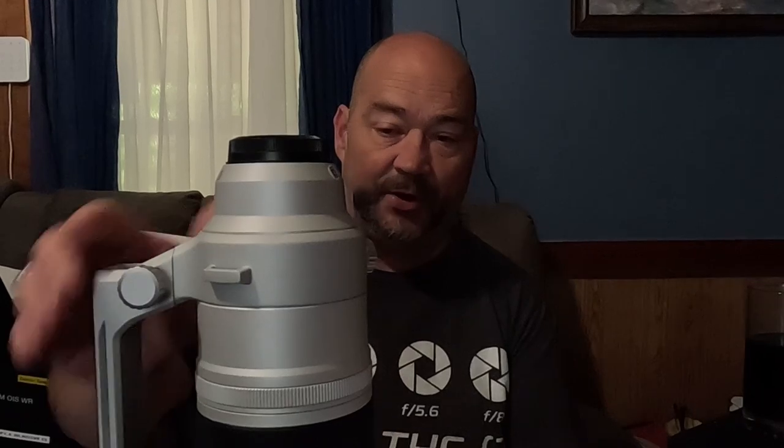The tripod collar can be rotated or moved and it does have the notches — the little loops — so you can attach the Fujifilm strap to it, making this behemoth a little easier to carry. The front filter size is 82mm, which is pretty decent.